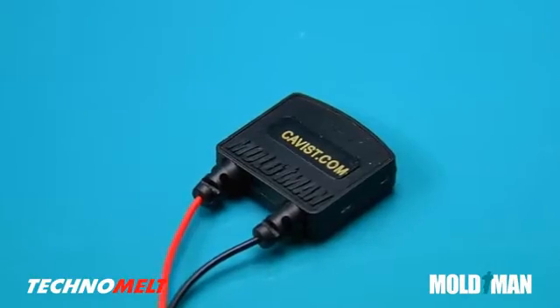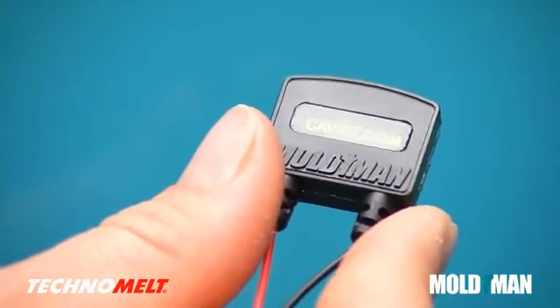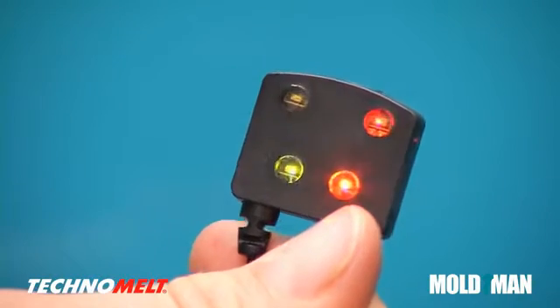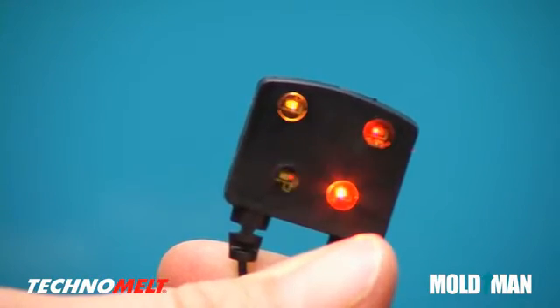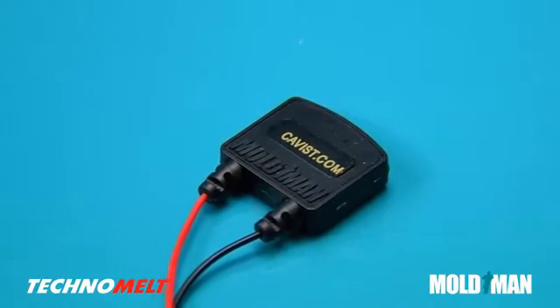MoldMan machines allow overmolding using one or more colors of Technomelt. This two-tone example uses solid black and transparent amber. Notice the integrated LED light pipes, surface textures, and intricate logo.